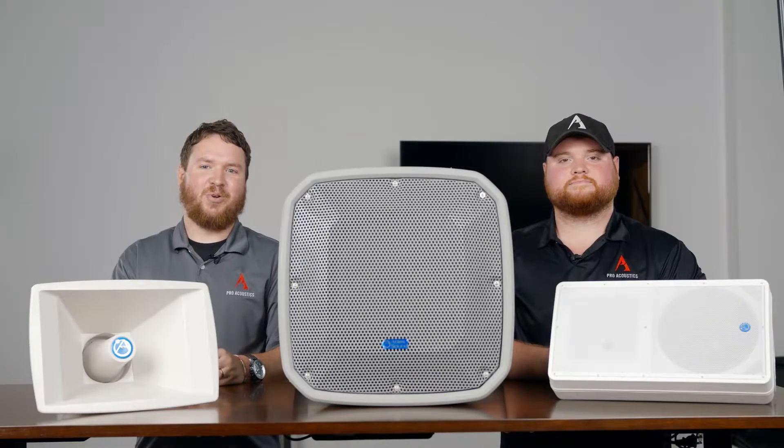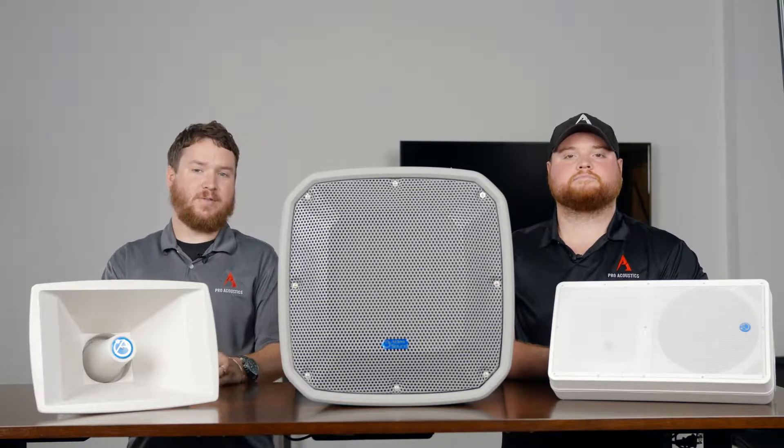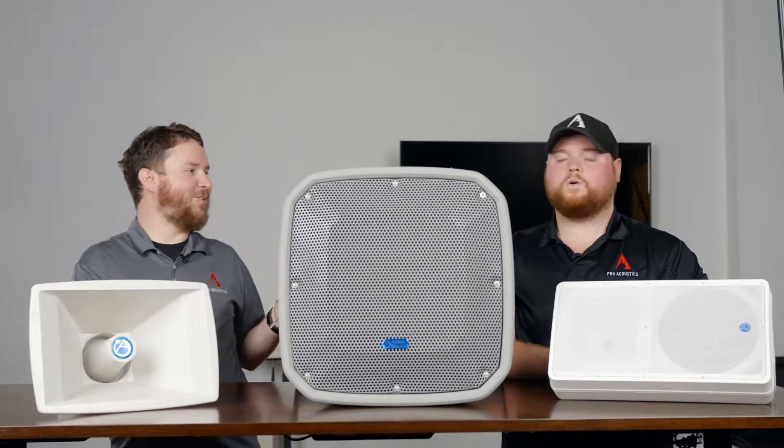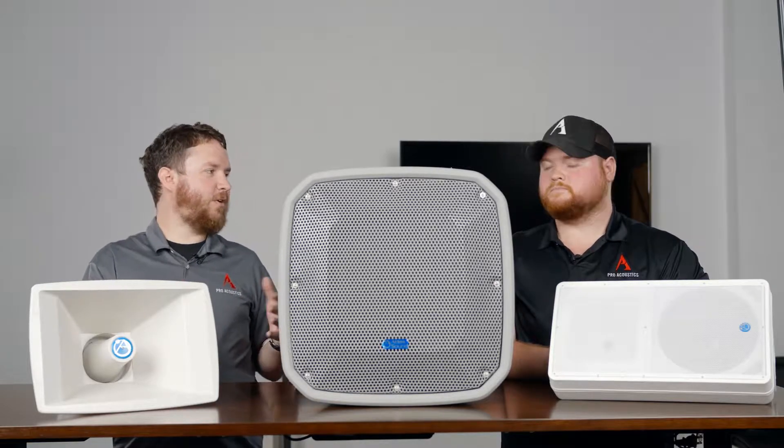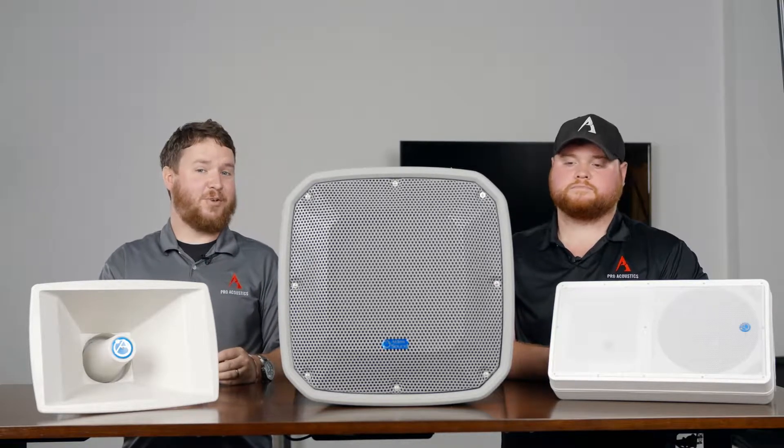Hey everybody, welcome to another edition of Pro Acoustics Tech Talk. I'm Nathan. I'm Colton. And we are here today to talk to you guys all about horns — what are horns, how do they work, what are they for, what good can they be for you, and we'll explain some of the different types, some of our favorite models, and what horns can do for you.